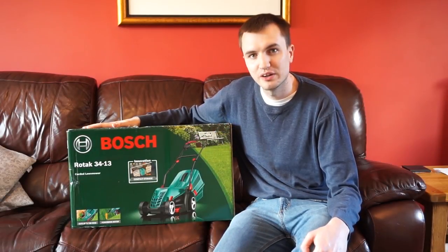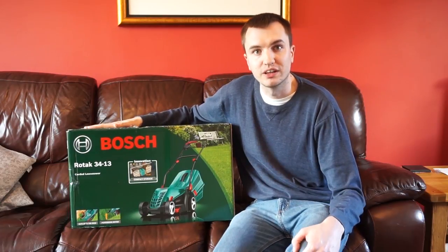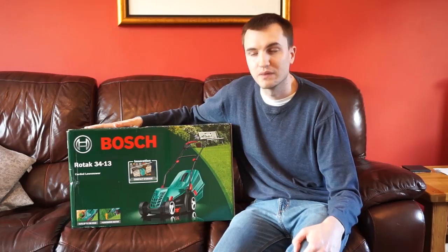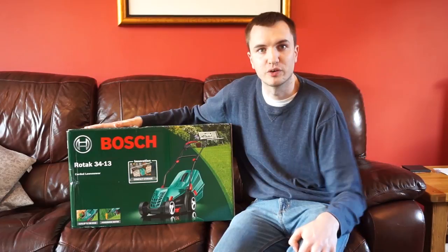Hello guys and welcome along. Today we're going to be having a look at the Bosch Rotak electric lawnmower. So I'm going to get it out of this box, show you what comes with it, I'm going to assemble it, see how easy that is, and then we're going to take it for a spin in the garden and see how well it cuts the grass.